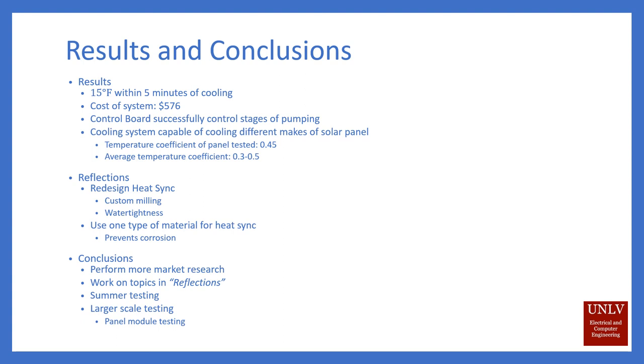Looking back on our design, if we had a little more budget, we would like to make a custom milled heat sink so that it can be watertight and we can also prevent some of the corrosion that we had in our previous design. But all in all, we think this is a pretty successful product. We'd like to do a little more designing, perform some market research and further testing — like testing when it's over 100 degrees Fahrenheit, which we weren't able to do — and also test on a larger scale with full systems.